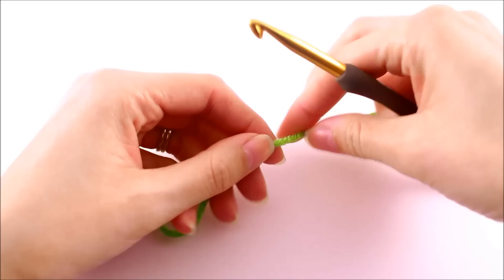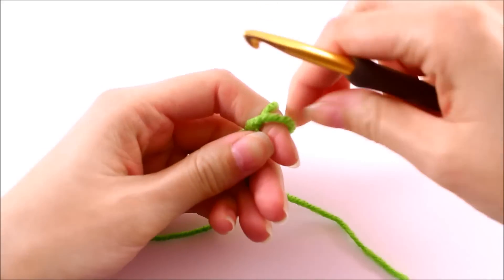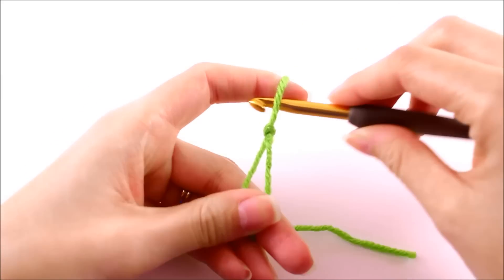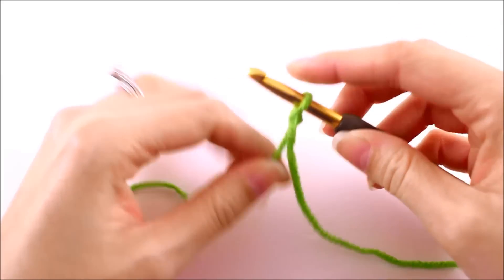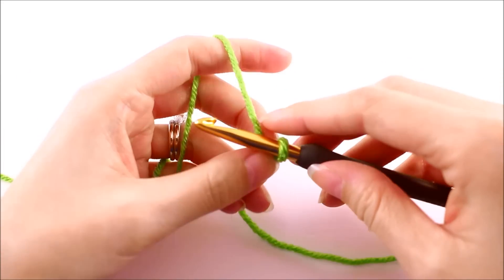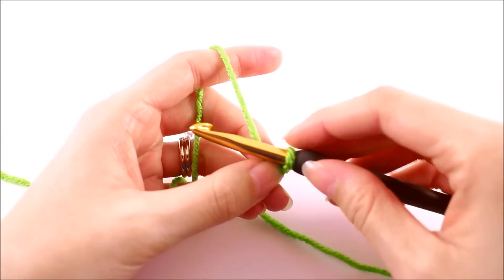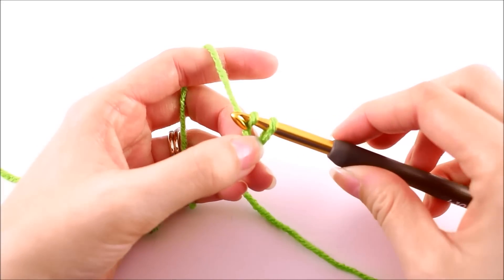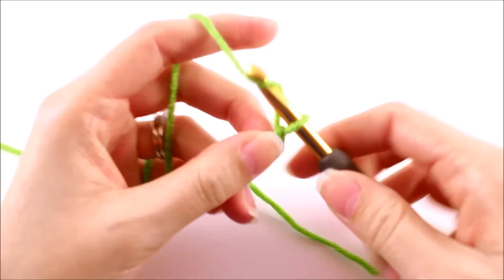To begin the foundation double crochet, we just need to start with a slip knot. When you place the slip knot on your hook, just make sure you've got it a little bit loose. We want to work our tension a little looser than normal when we're working in foundation stitches. From here, go ahead and chain four, and again, make those chains a little bit looser than you normally would.